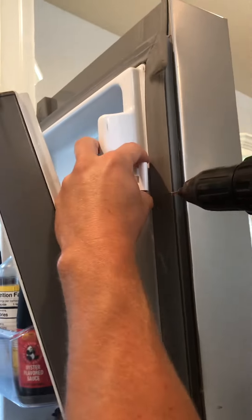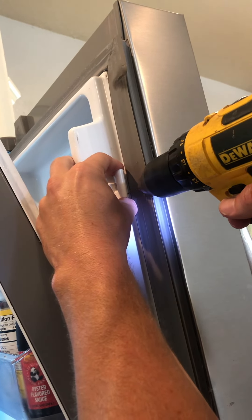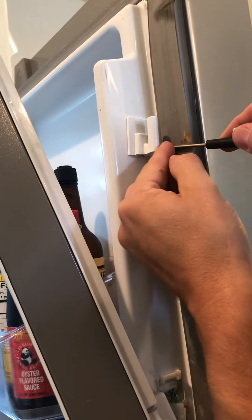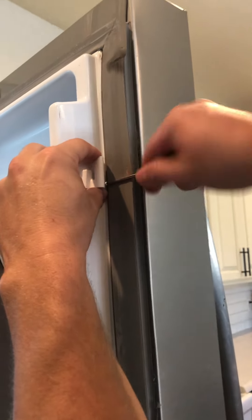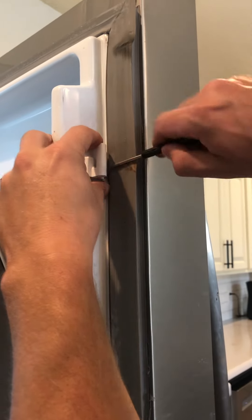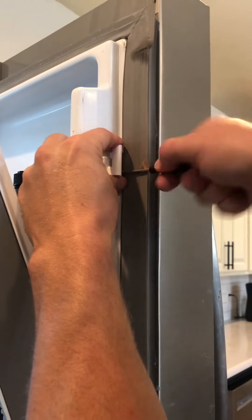Now we're going to drill some little tap holes right here in the corner of this thing, just where we can put our number four by three-eighths screws in there. There's one. We're going to put that screw in to hold it in place. Start screwing it in and get that down where it's nice and tight.